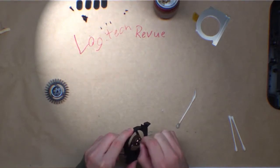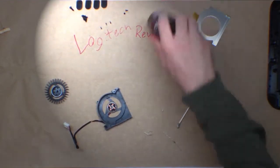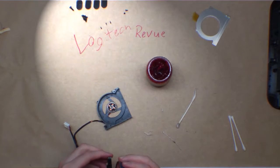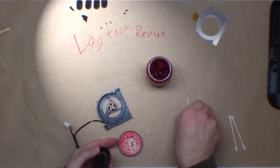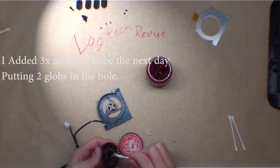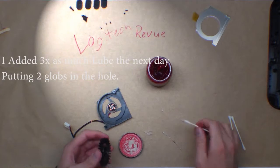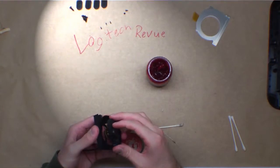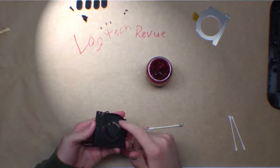Just clean this a little bit more. Not putting too much on here. A little bit on the end here. Yeah, that's much better.